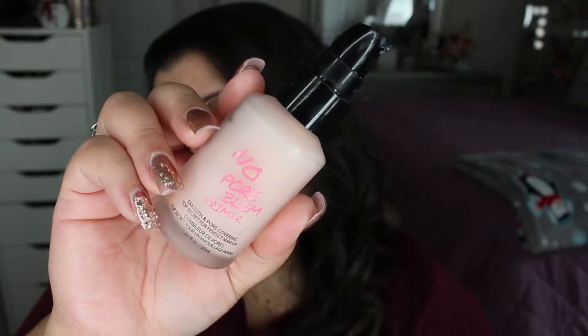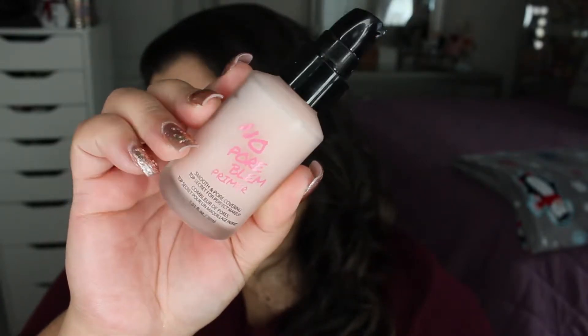If you'd like to know my thoughts about this foundation and what it looks like on me, then please go ahead and keep on watching. Alright, so we're going to just jump into it — I don't want to make the video super long. I've already done my eyebrows just to get that out of the way. We're going to put this to the test. This is my first time trying it and I really hope the shade is right. To prime my skin today I'm going to use the No Poreblem Primer from Touch and Soul, which I purchased at Sephora.